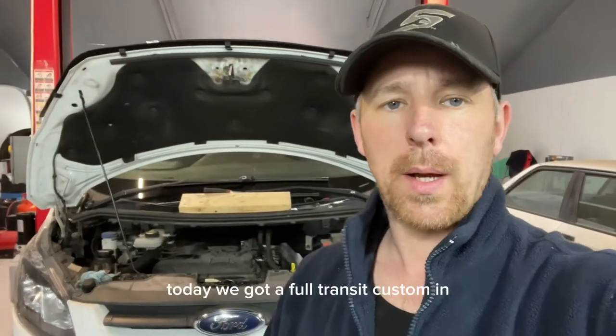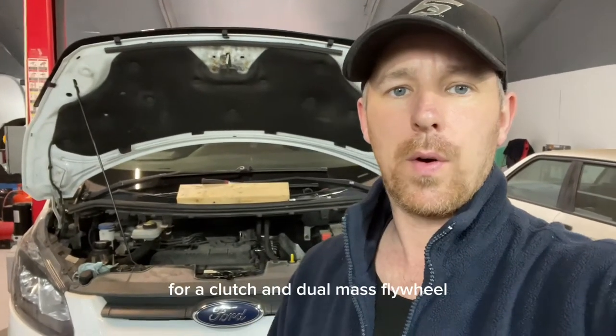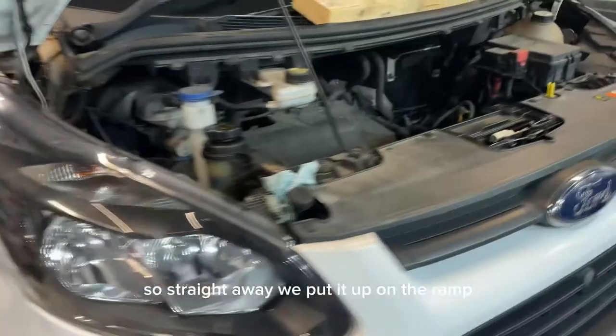Hi guys, welcome back to the channel. Today we've got a Ford Transit Custom in for a clutch and dual mass flywheel replacement, so let's get straight into it. We put it up on the ramp straight away.